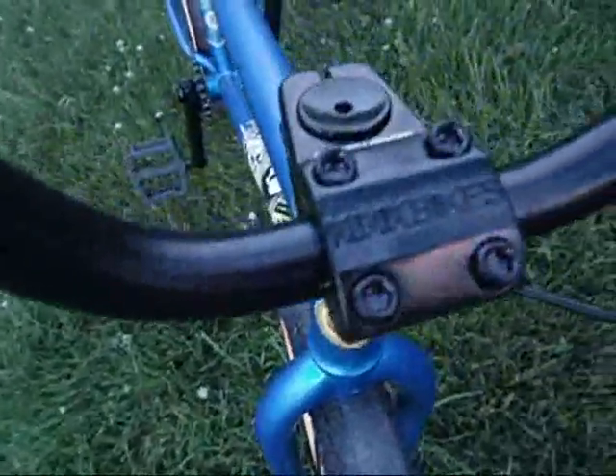Mission grips, Mission bars, Mission brake lever and brake cable, Kink Bold Topload stem, Kink Wolf bars 8.5 rise, Alien Nation front rim laced to a Mission Echo front hub, stock treads.